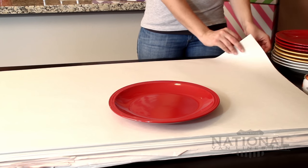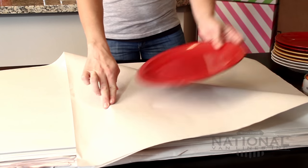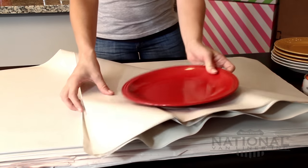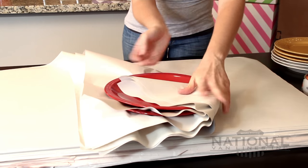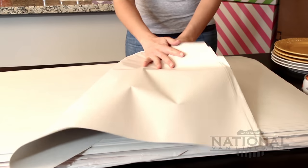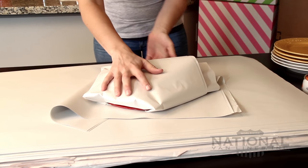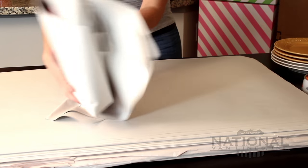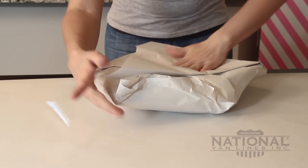Place one plate in the center of the stack of packing paper. Fold two or three sheets from the corner over into the center of the plate. Place another plate on top and repeat two more times for a total of four plates, or one place setting. Wrap the remaining corners over the plates to make a nice package.